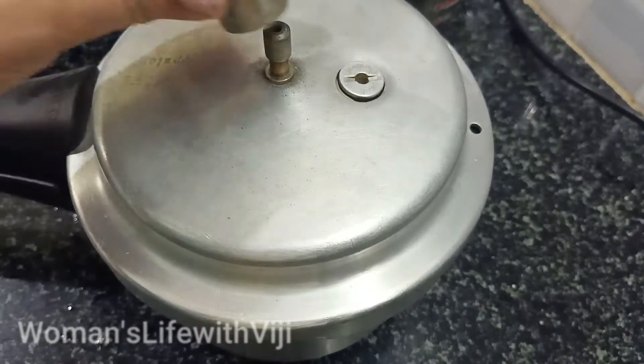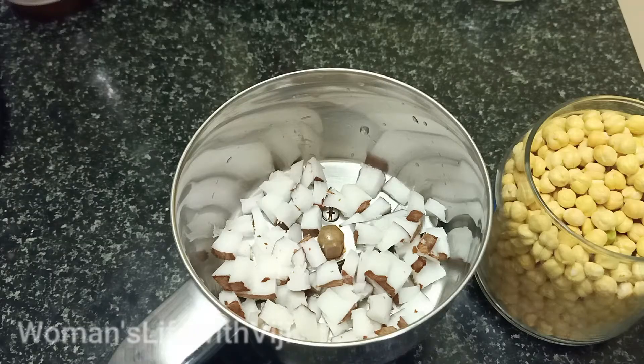After cooking, you will need 3 whistles of the cooker. At the time,